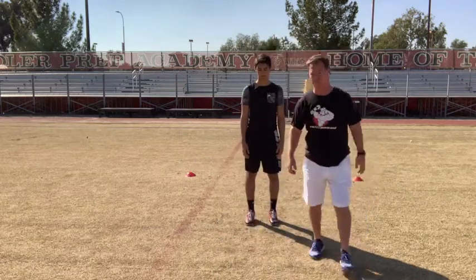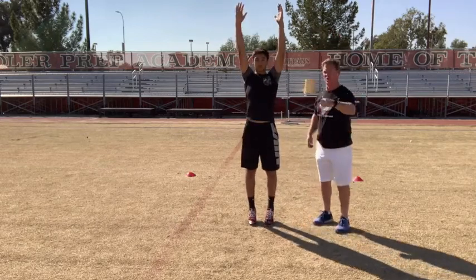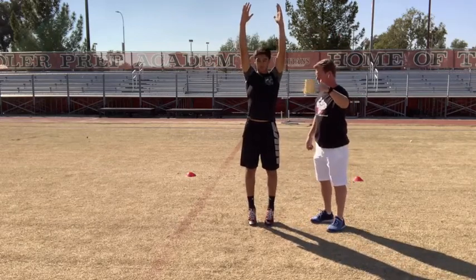What I want him to do here — he's in a good position. Body's up nice and tall on the toes, up as high as he can. On the go, he's going to snap down and hold it. Go!